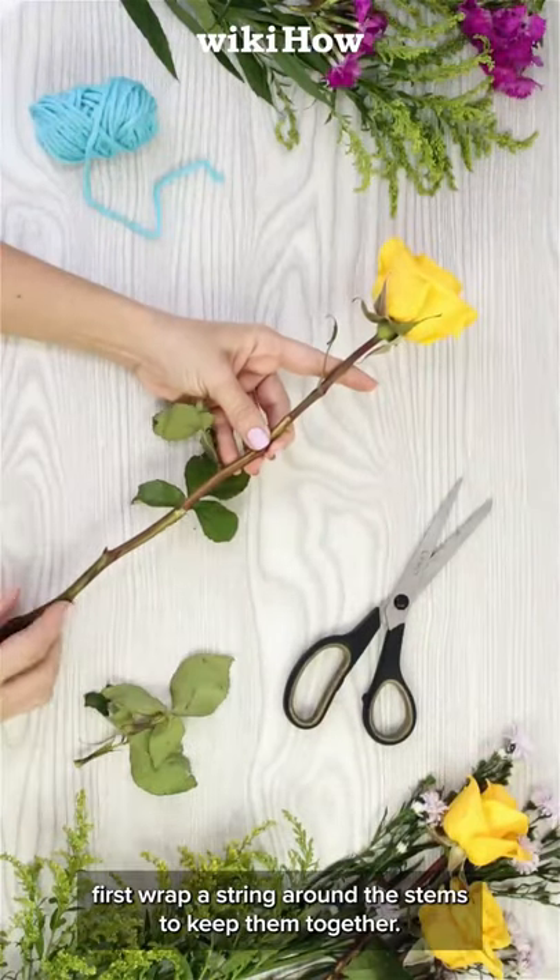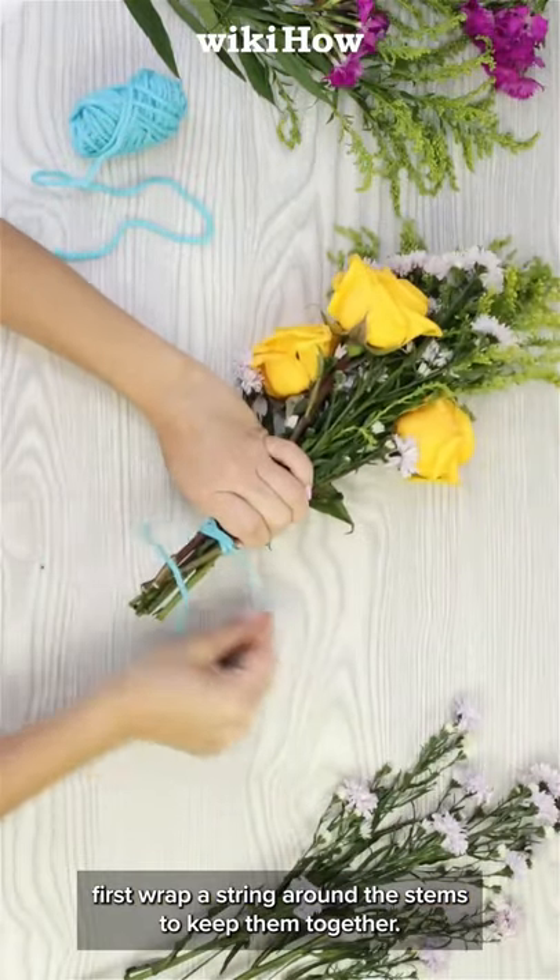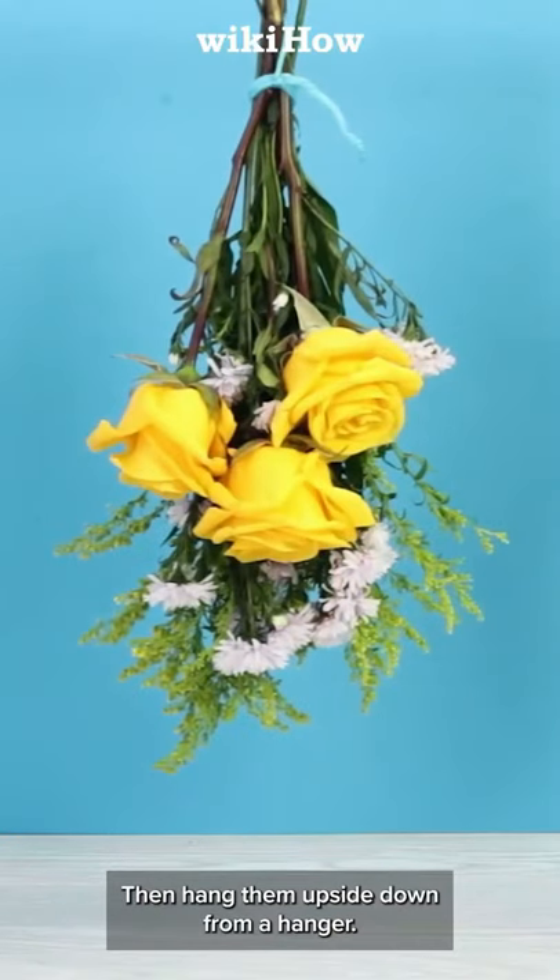If you want to preserve your flowers, first wrap a string around the stems to keep them together. Then hang them upside down from a hanger.